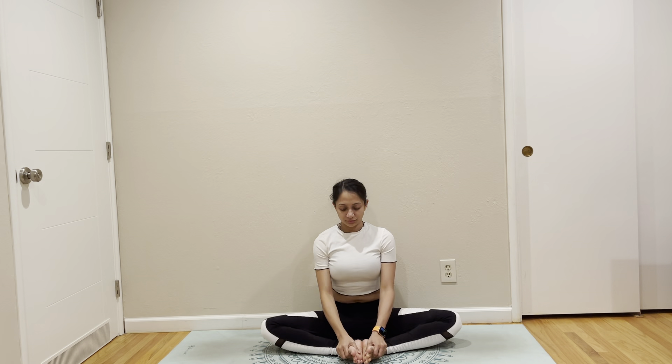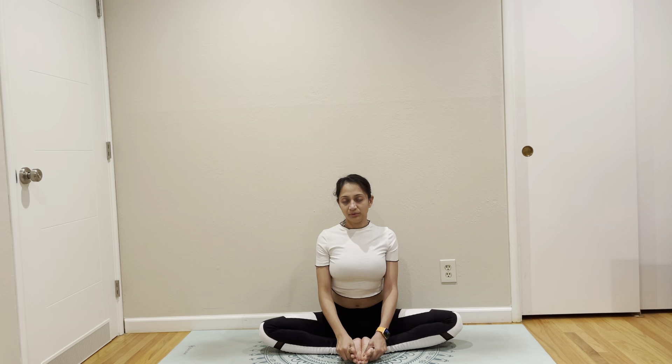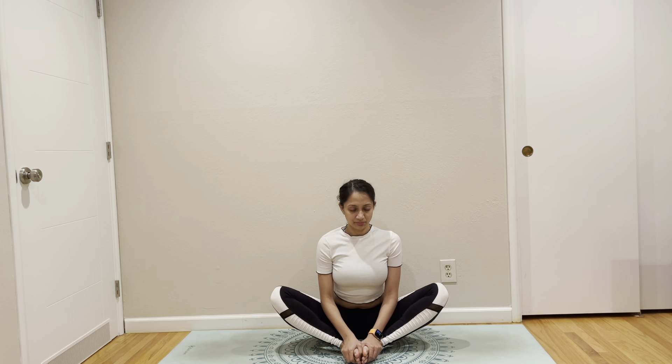Let's bring ourselves to Baddha Konasana. If you are somewhere around here, that is completely fine.